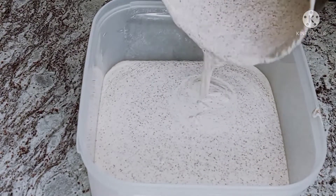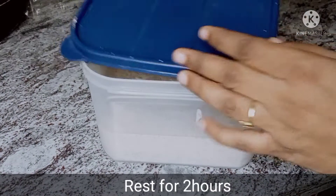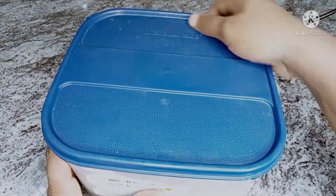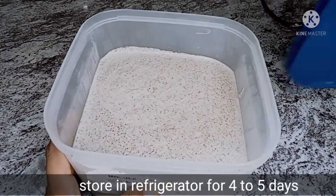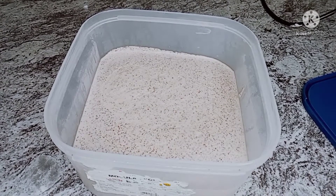This is enough for 2 hours. After 2 hours, we will put it in the fridge. After 4 to 5 days you can still use it. After 2 hours, the dough will be ready.